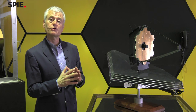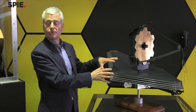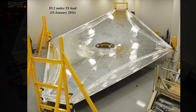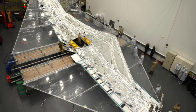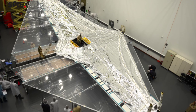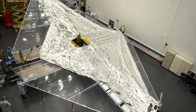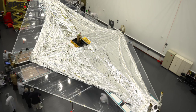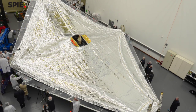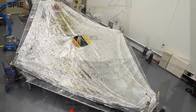Passive cooling works by flying the telescope with a big sunshade, which is a five-layer membrane arrangement. Each membrane is about the size of a tennis court. We fly the telescope so that the sun is always on one side, and the telescope, its instruments, and all of the optics are in the shade on the other side. These five membrane layers allow us to get the telescope down to the required temperature of around 40 degrees Kelvin.